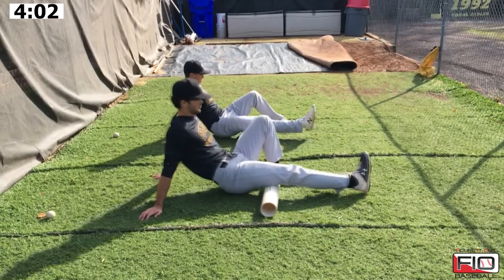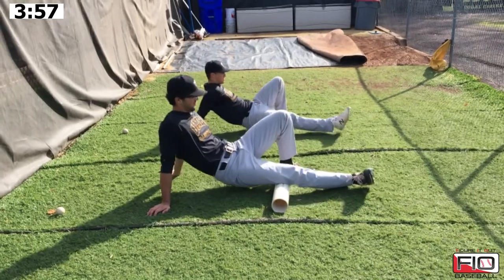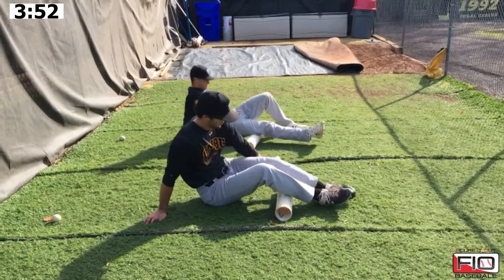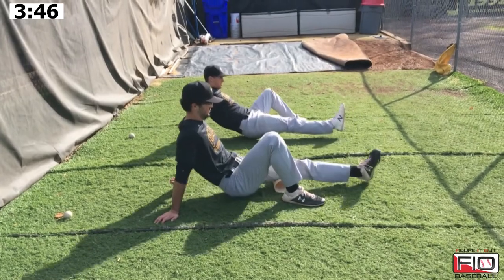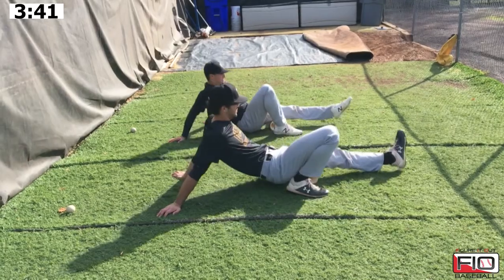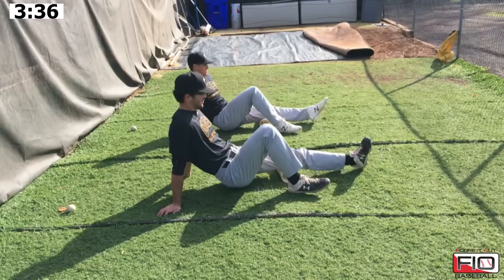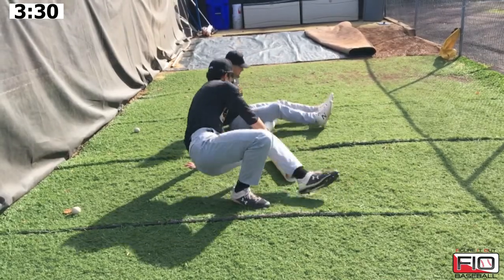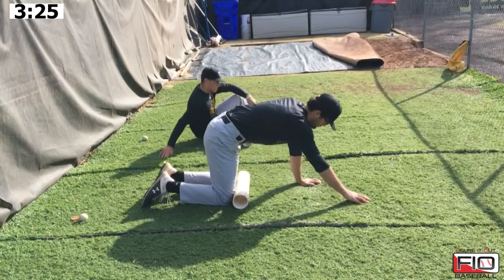A lot of coaches are scared of soft tissue work and rolling in particular because it hasn't been a part of baseball for very long, and they think it needs to be something fancy, complicated, or hard to understand. That's not the case at all. All Gabe and Luke are using are pieces of 2-inch PVC pipe cut at 2 feet. It's very cost effective — much more so than foam rollers — and you can keep them outside. All they're doing is putting pressure on their calves and hamstrings across the muscle.